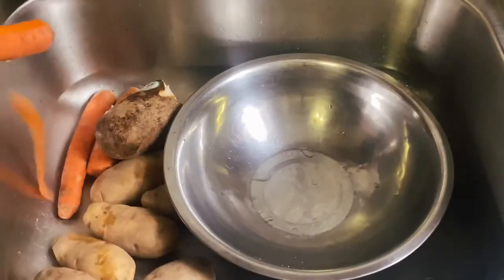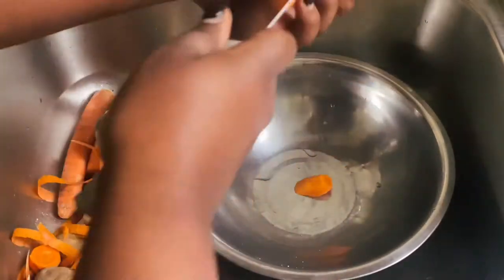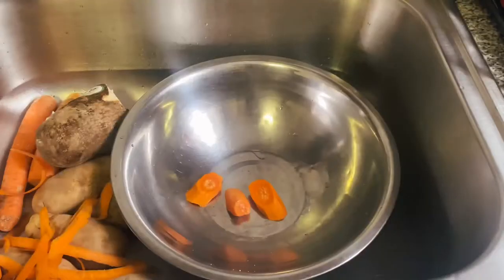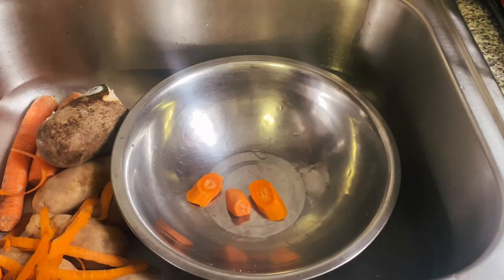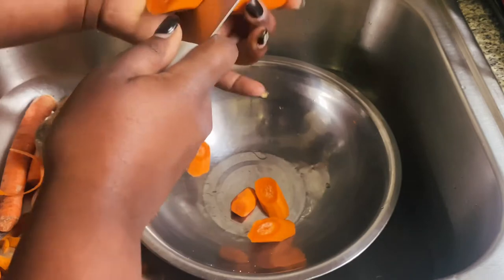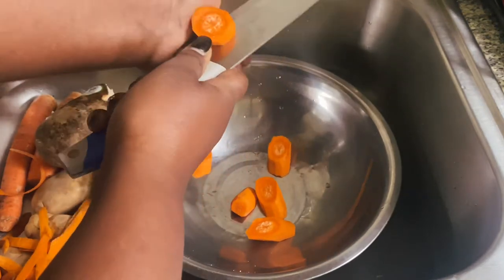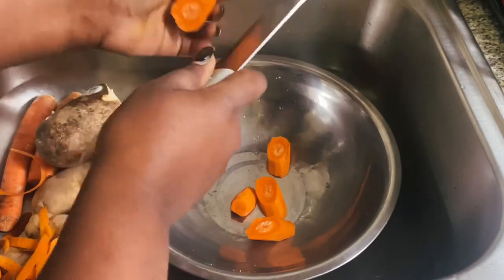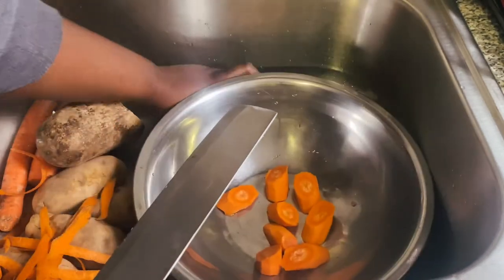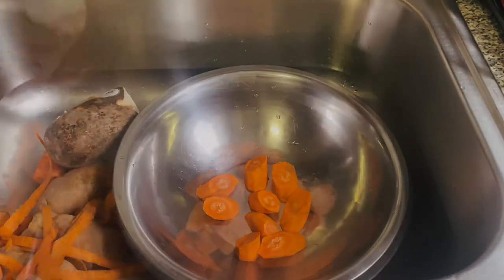I'm just showing you literally how I cook when I'm in the kitchen by myself. I cut my vegetables with my hands — my hands are my cutting board. If you're Caribbean, you know this is what we do. We don't cut our hands, but this is what we do. If you're scared of cutting your hands, use a cutting board, but this is how I do it.